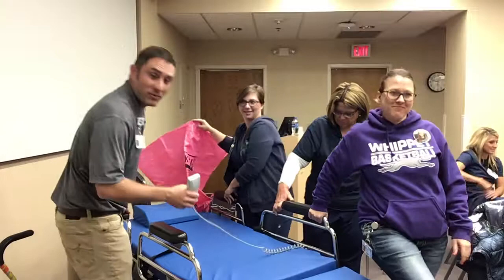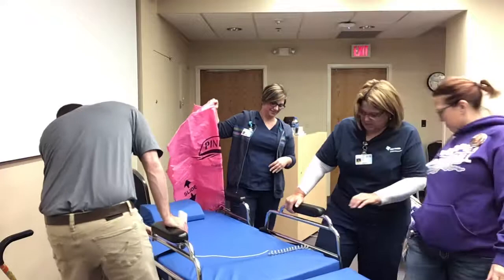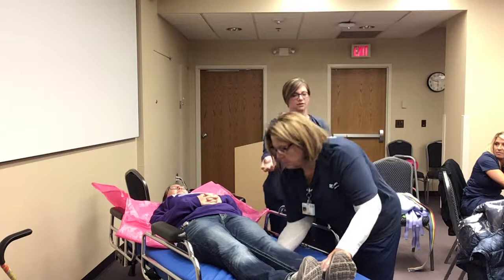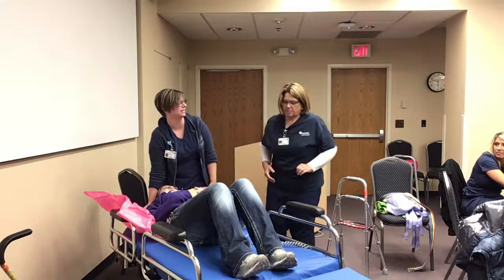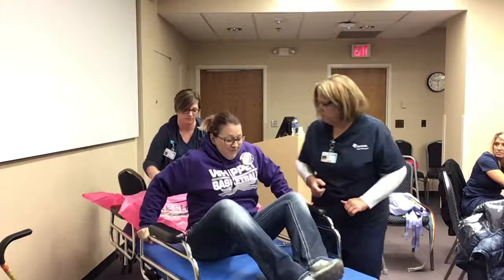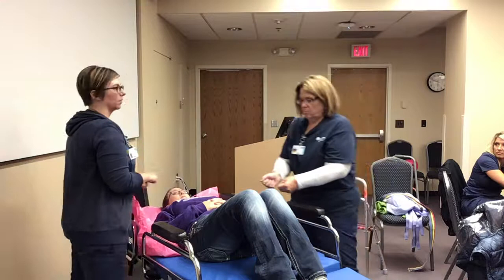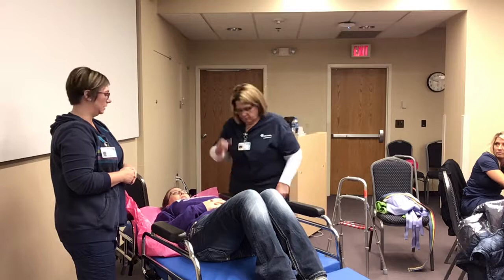Set the brakes, everybody. If your patient is unable to boost themselves, you can take a draw sheet and put it right underneath their legs. Then two of you, at the same time, just step forward — and that patient will slide right up the bed. So there it is: you don't have to lift. It's pretty slick.